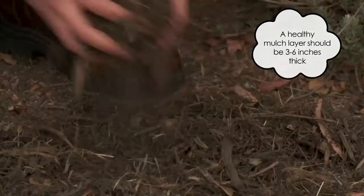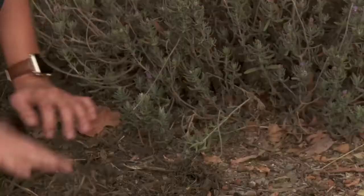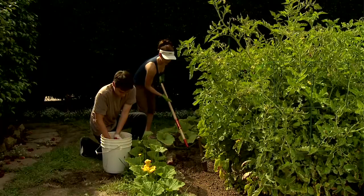One of the most important and easiest ways to help maintain the health of your garden is to make sure that you maintain a healthy layer of mulch. It should be between three to six inches thick, and keep it a few inches from the base of your plants. A healthy mulch layer will help keep moisture in, reduce your weeds, and ultimately add nutrients to the soil. If your garden needs more nutrients, you can always add some compost as well.